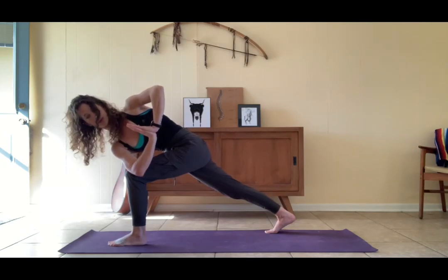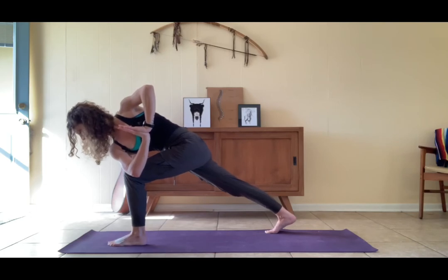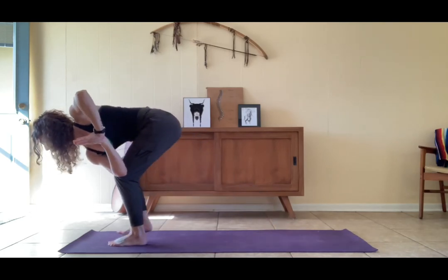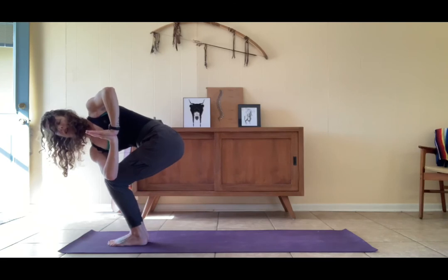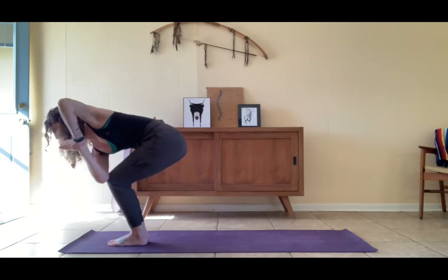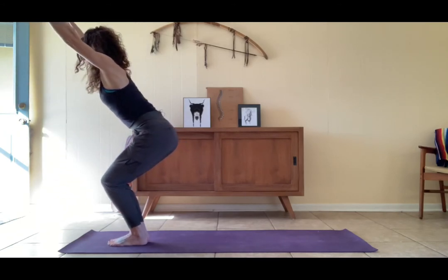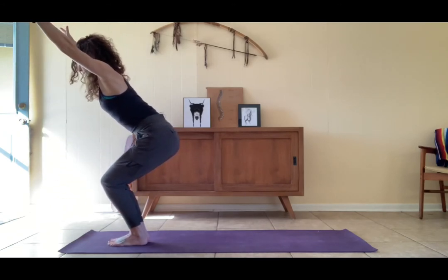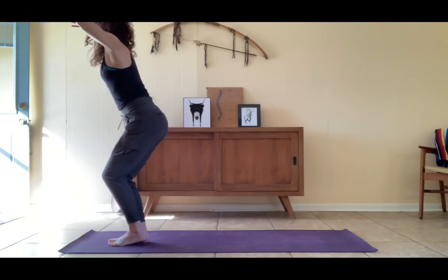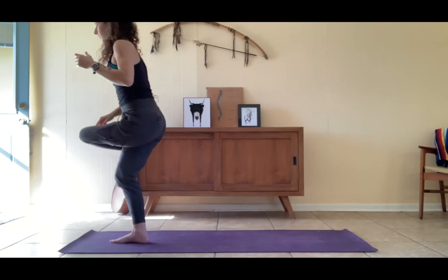Encourage that left knee to press to the left, gaze at the earth. Shift the weight forward, step the right foot up to meet the left. Keep a bend in the knees — nice twist here — utkatasana chair pose. Unfurl, find your way there, lengthen the low back, lift up through standing. Shift the weight into the right foot, cross the left leg over.